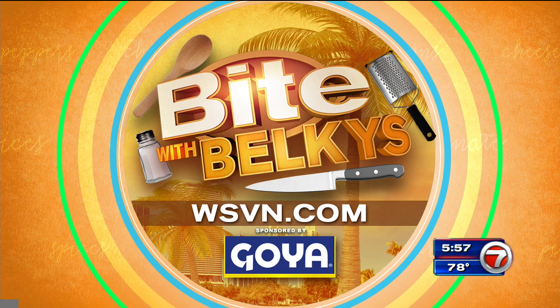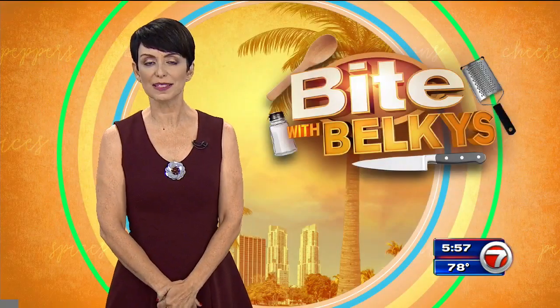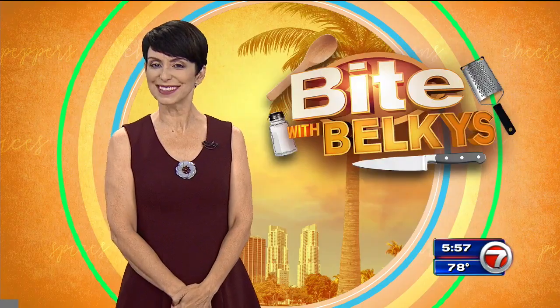If you want the recipe, head to our website at wsvn.com. Click on Entertainment and then click on Bite — you'll find it there. And my Bite blog is there as well. Live in the Newsplex, I'm Belkis Nore. Bon appétito.